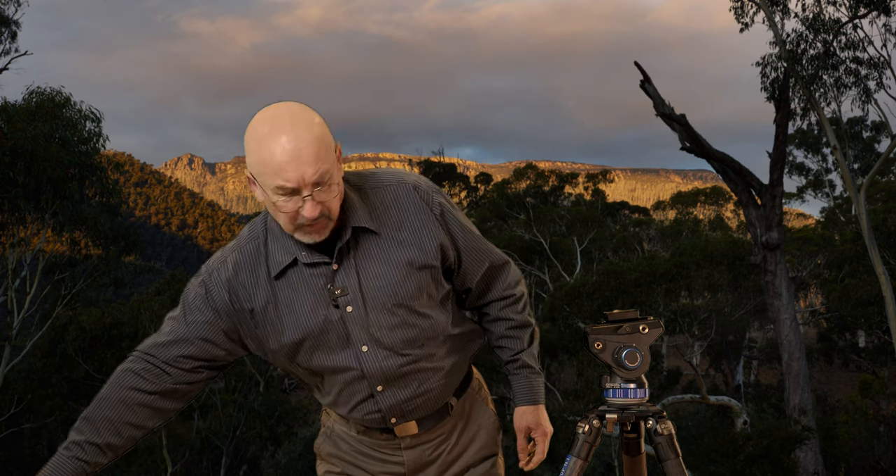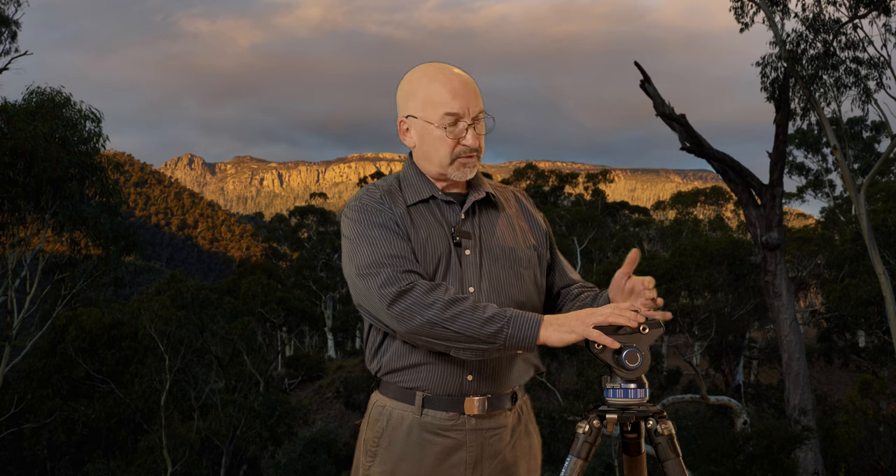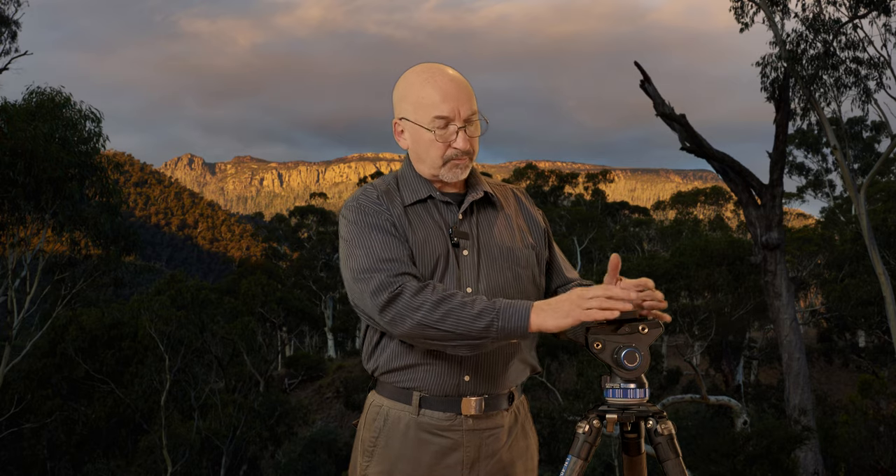I'll just talk about some of the features of the tripod without going into great detail. This is really a preview because I can't give any definitive statements about how well it will handle in the long term. That's going to come early in the year when I go out bush and put it to some serious use. I'm not going to go into a lot of detail about the fine details here — you can go onto the website and see some pretty photos of the tripod itself.